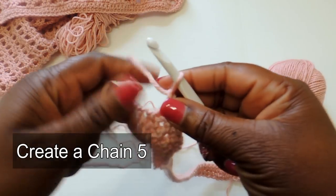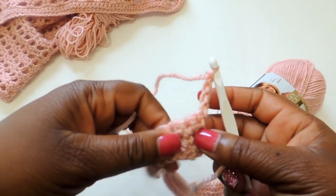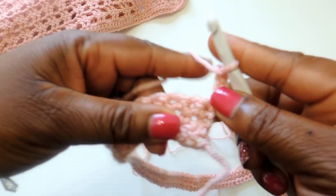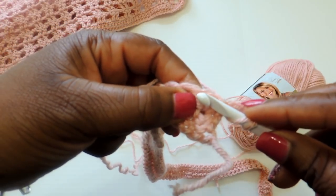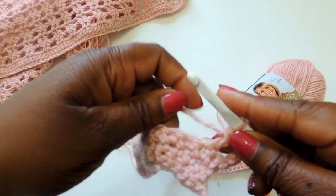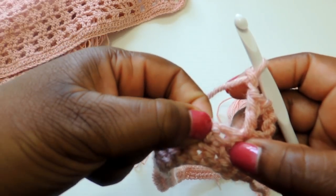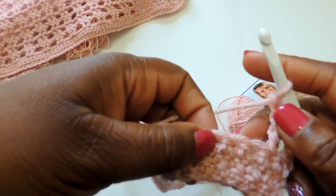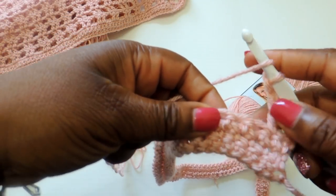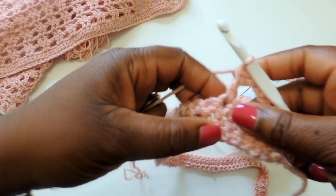I'm going to do a chain of five — if you're watching the screen you'll see I did four, that was a mistake, but just know going forward I do a chain of five at the end of the row and then turn my work. Then in the next stitch over I'm going to do a double crochet stitch, and I did this so that there's not a big gap at the end of each row. I'm doing a double crochet stitch, then chain two, skip two stitches, and then do a double crochet stitch in the next stitch.